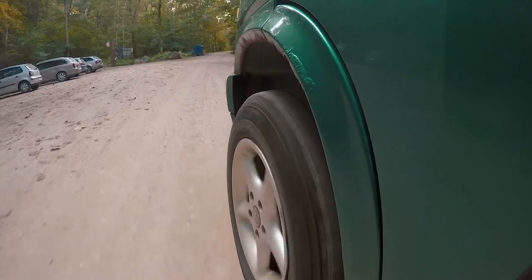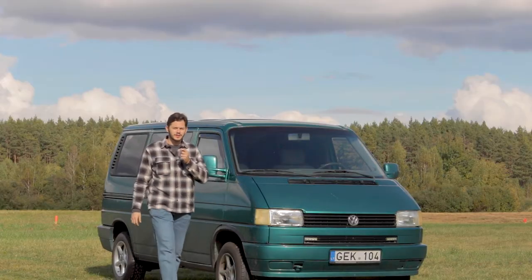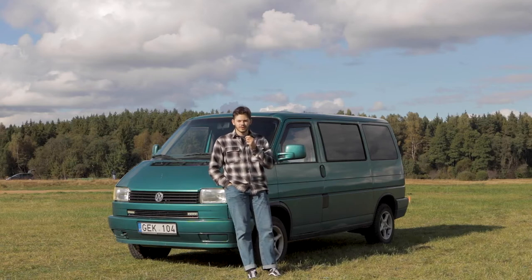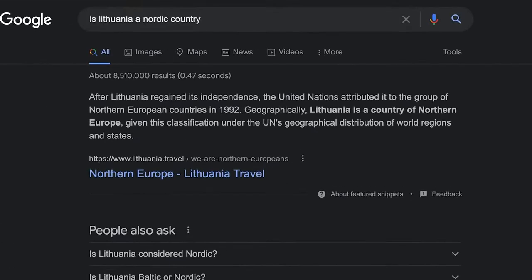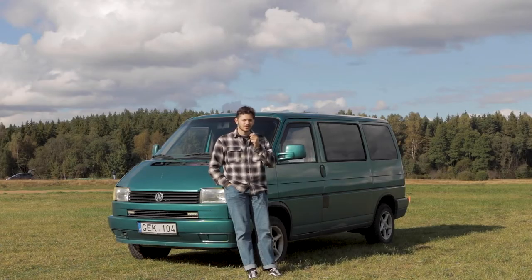If you have watched my previous video, you have probably noticed this — yep, it's rust. I live in Lithuania, which is in northern Europe, and that means we get a lot of snow. Although many people assume Lithuania is an Eastern European country, at least according to Google, Lithuania is a Nordic country. And yes, we do get a lot of snow, and unfortunately our cars rust a lot.